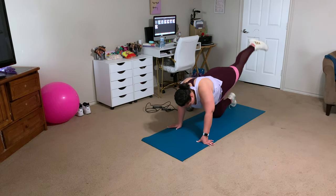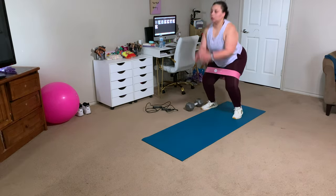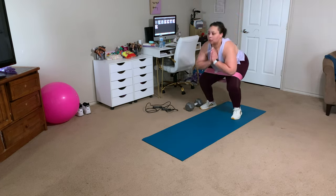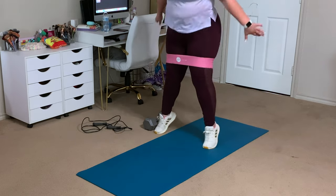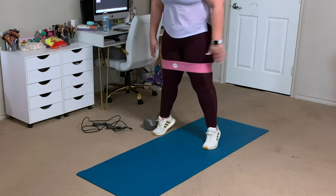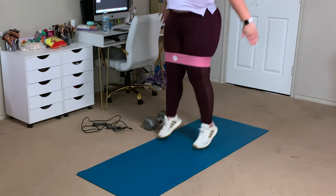If you have problems with hip dips, these workouts where you open your leg out to the side will help build that muscle and give you better curves. Now we're going into legs — keeping the bands on — with some jumping squats. If jumping is too much, you can squat and go into a calf raise, which also works your calves. Make sure you put all your weight into the back of your heel, and use your arms to help lift you.